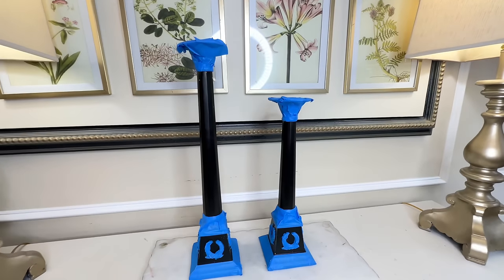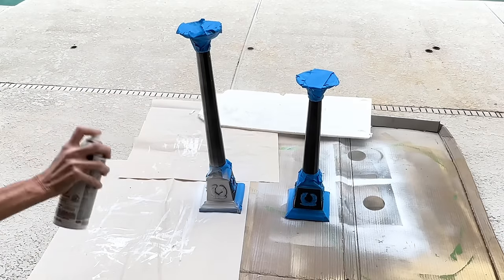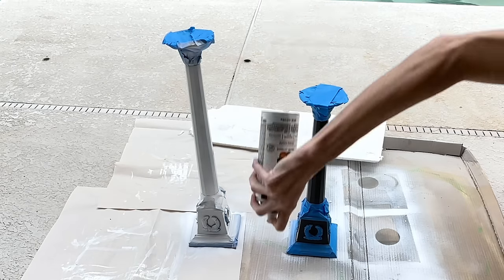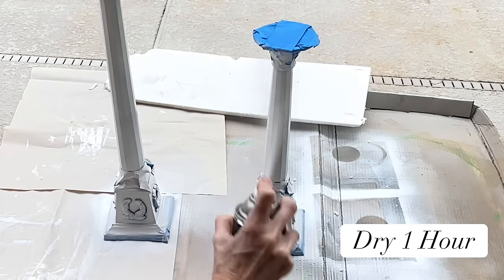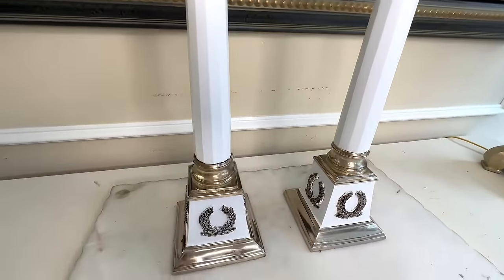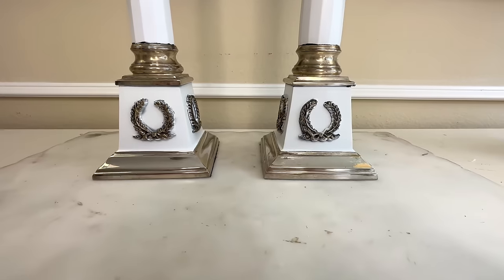Once the silver was protected I took the candlesticks outside and sprayed the exposed portions in white gloss Rust-Oleum spray paint, making sure the black paint was covered. I went around both candlesticks ensuring 100% coverage, then let them dry for one hour. I removed the blue painters tape to reveal a lighter, brighter freshened-up candlestick. There was one issue — a user error. The decorative acanthus wreaths at the bottom were hard to tape so some white got onto the sides of those raised details.